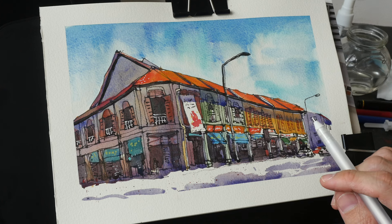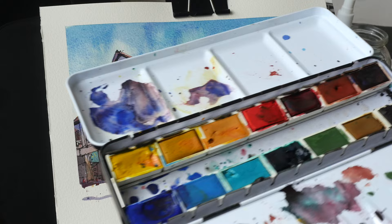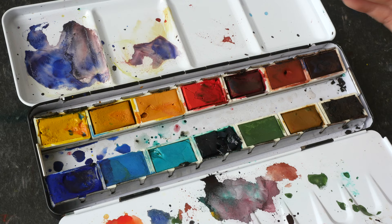Hello everyone, welcome to another time-lapse sketching tutorial. Today I'm sketching this street scene here in Singapore, and this is 695 North Bridge Road. The watercolor paints I'm using is the Kremer Pigments set number one.